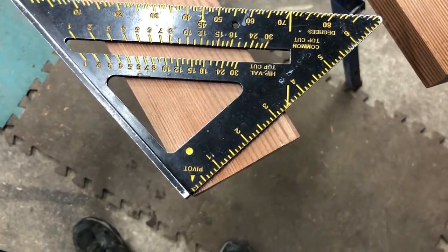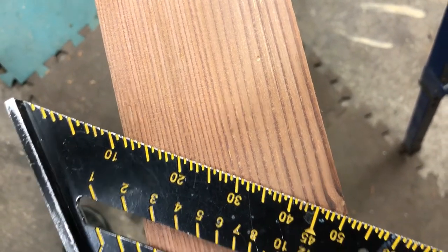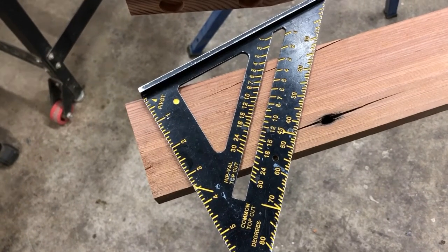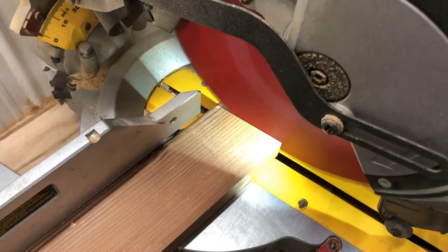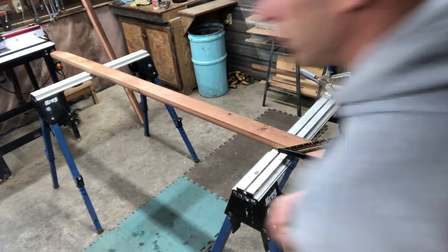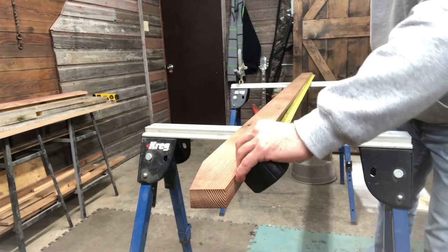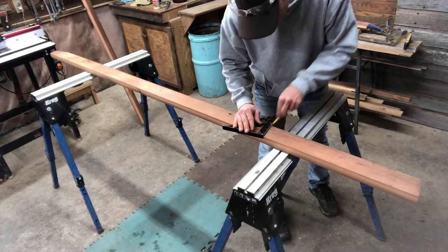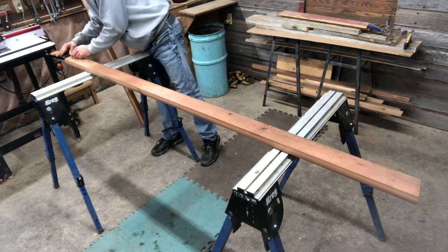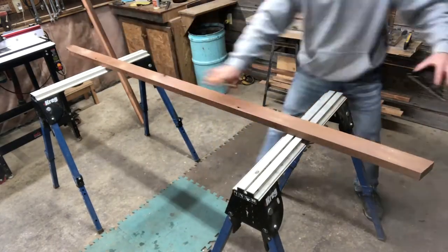We want a 12-degree angle at the bottom. Our pivot point is right at the corner — come over to the other side and it lines up at 12 degrees. That's your outside edge of the ladder. We'll cut the same 12-degree angle at the top as well. Then make a mark every 11 inches down for our rung placement, all at 12 degrees.